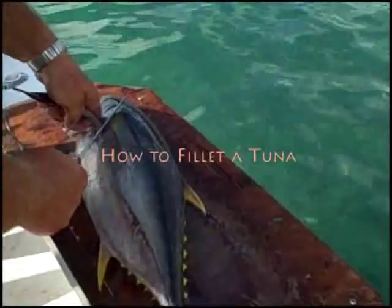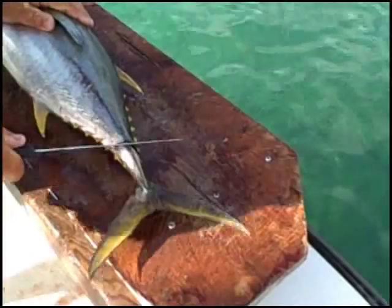How to fillet a tuna. Go. And Dean gave him some straps off of the fish, and they had a nice sized snapper off of here.